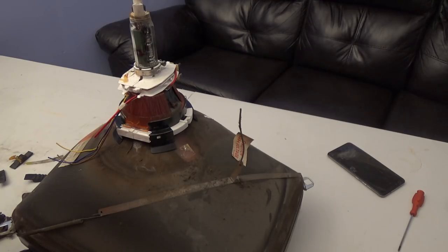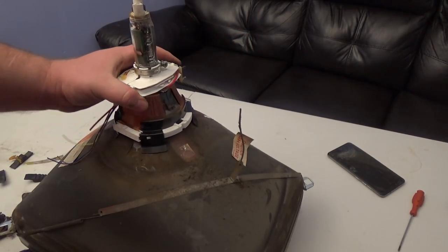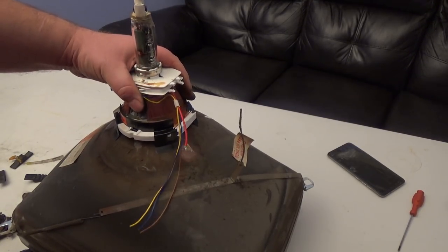I hope that explained everything. It's really not hard — it's nothing to be afraid of. You can do a tube swap at home.